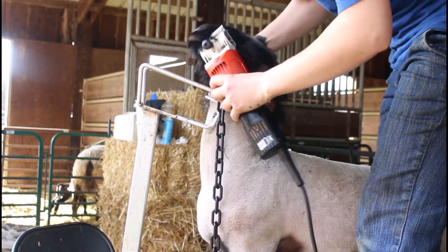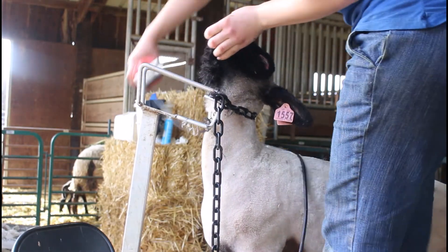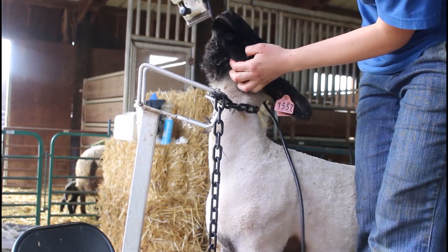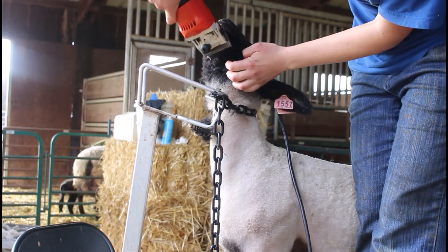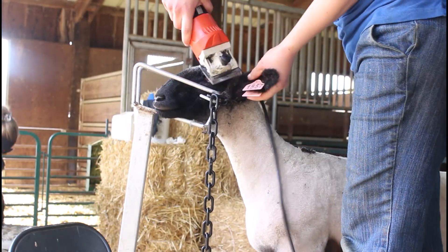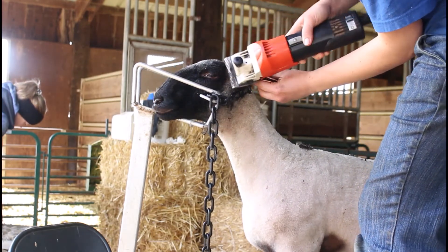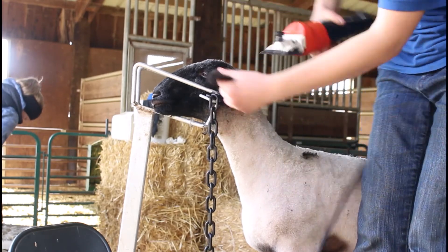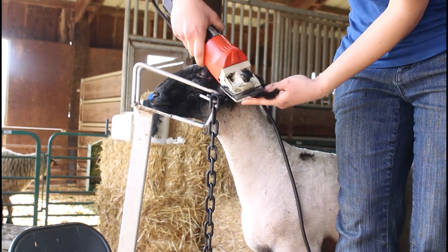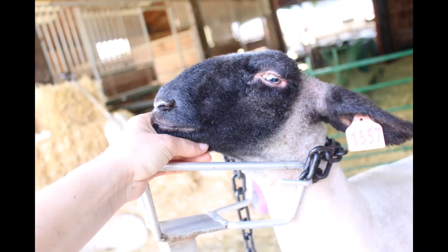Under the chin, go up towards the nose. On top of the chin everything else is easier to go backwards. You can hold the lamb by the jawbone — take note of that as a good holding place for you or someone helping you. On the inside of the ears, just clip off any really long hairs that are obnoxious — you want to make the lamb look tidy. Gently go over them, don't put your clippers inside the ear, just clip off the hairs that stand out from the ear.